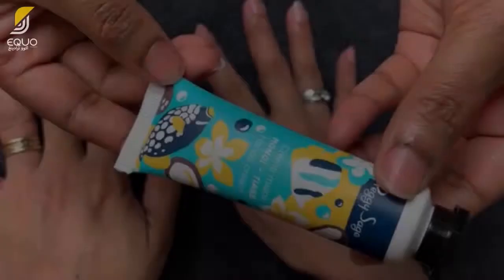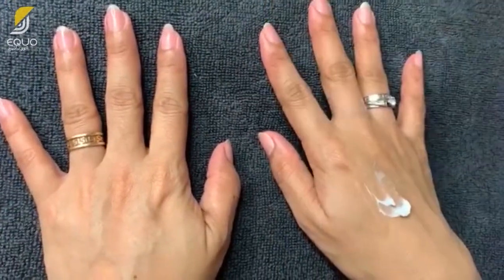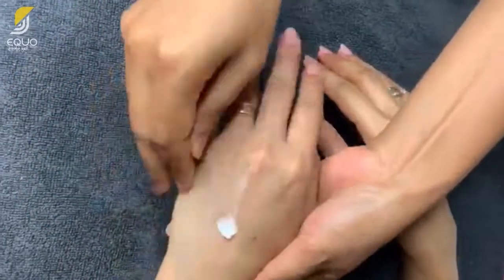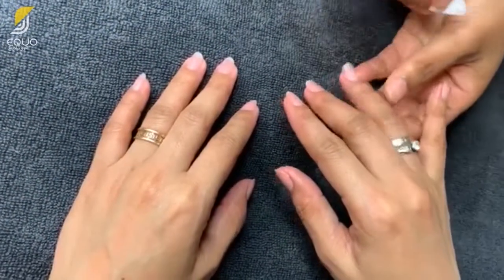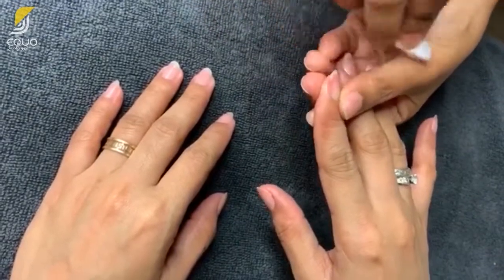Finish by gently massaging a hand cream all over your hand. Using a nail pusher, wrap the pointed part with a clean tissue and gently remove any residues stuck on your nails.